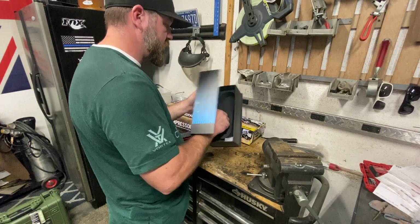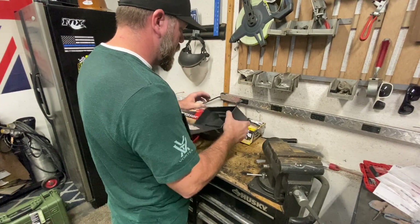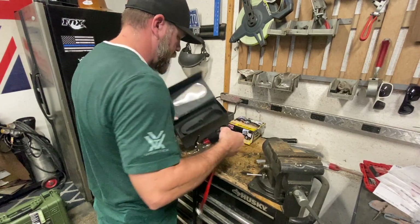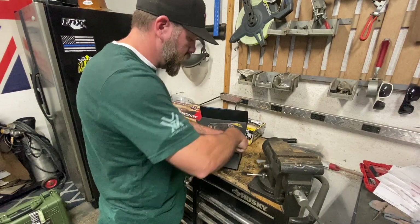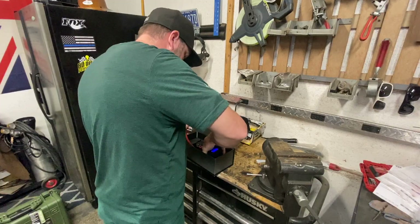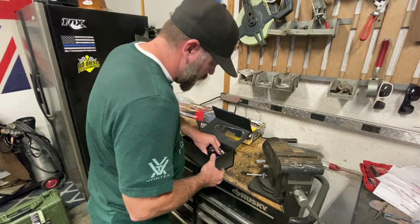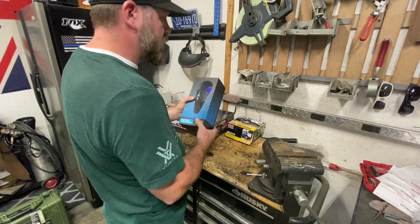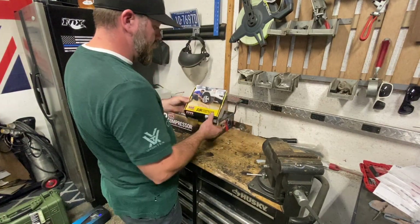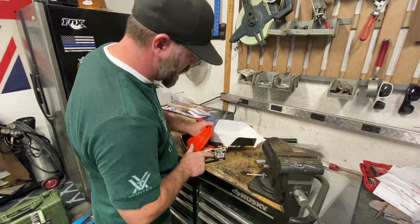I'm going to take out this cut-out piece and make this part work inside the new box. It'll be held in there nicely since it's already cut to that size. It automatically turns off once it times out. Setting that aside, we've also got the ARB compressor pump-up kit hose setup to go along with this.